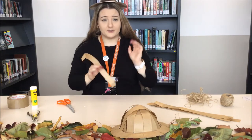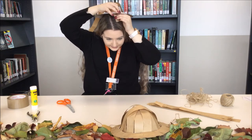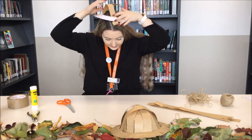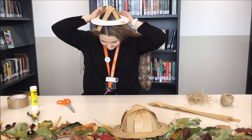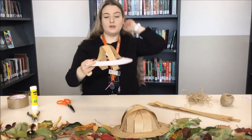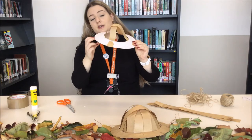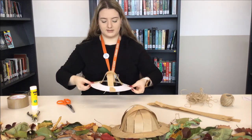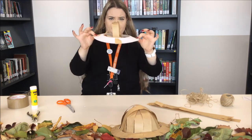Now we just keep going. I'm going to pop the hat back onto my head and grab another strip of paper. What you want to do is go across the opposite side, sort of like a plus sign. Go under and over, and then on the other side under and over. The tricky thing is you don't want it too tight where it's making the other strip of paper bend down — you want to leave a little bit of a gap. I'm happy with that.